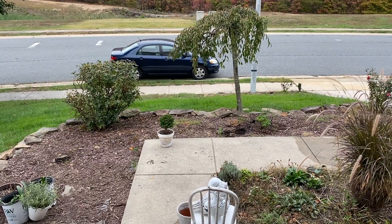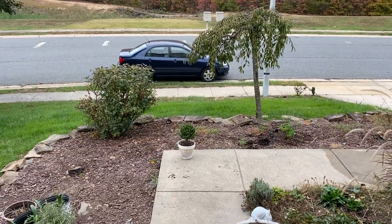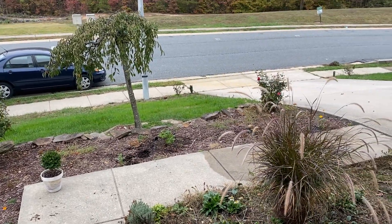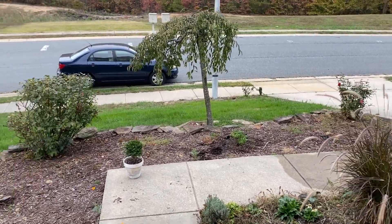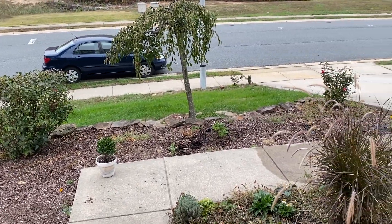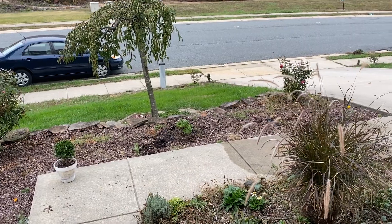Hi everybody, Angie from Our Little Home and Garden. Today I just want to go through the garden, show you some spring plans and some of the cleanup that I need to do. The first thing you see coming out is my front bed, which I'm going to rip completely up this season — take the old paper up and put new paper down and remulch.